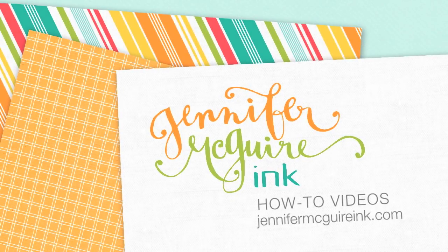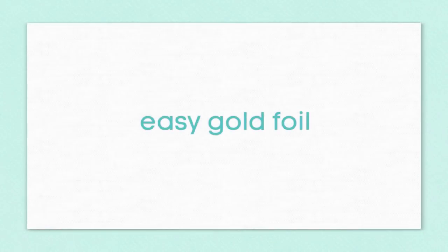Hi there everyone, it's Jennifer. A few days ago I shared a video where I showed five easy ways to add gold foil to your projects. There were five very different ways and the fifth technique was my favorite and the one I got the most questions about. So I thought I'd show that in more detail here today.